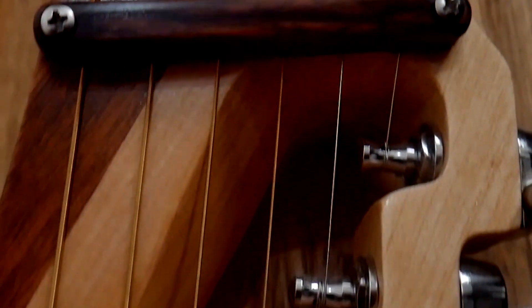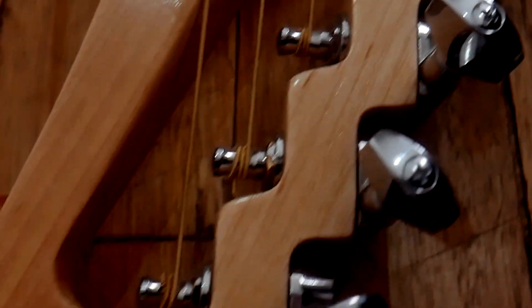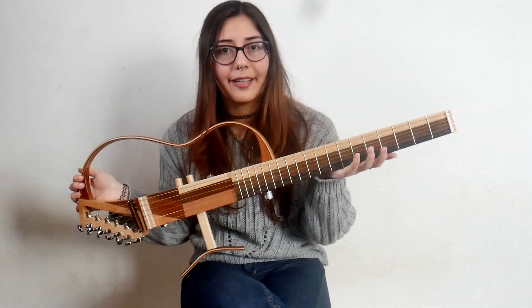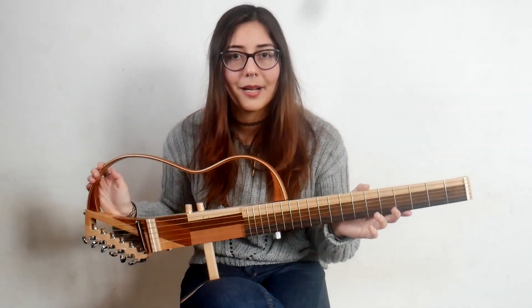This guitar also features tensors, trastes, Steinberger-style tuners, and Gotoh tuning pegs. Also, I'll show you some scenes with music played on this guitar and more guitars to try. We'll see you next time!